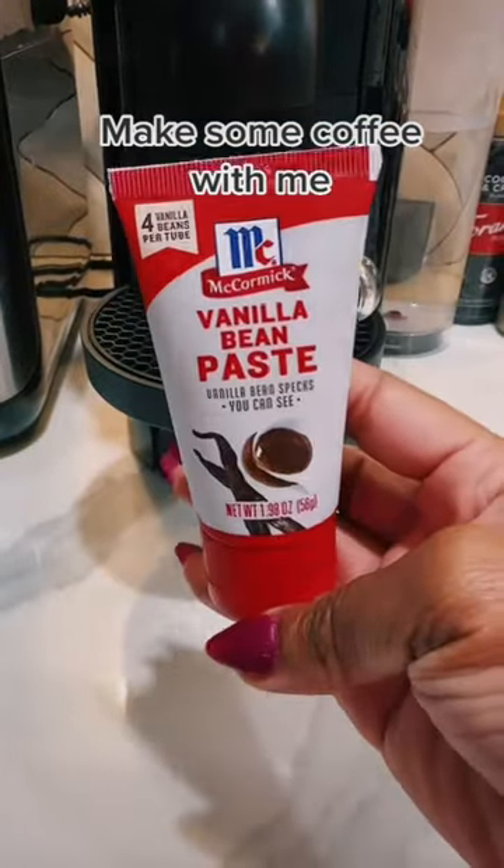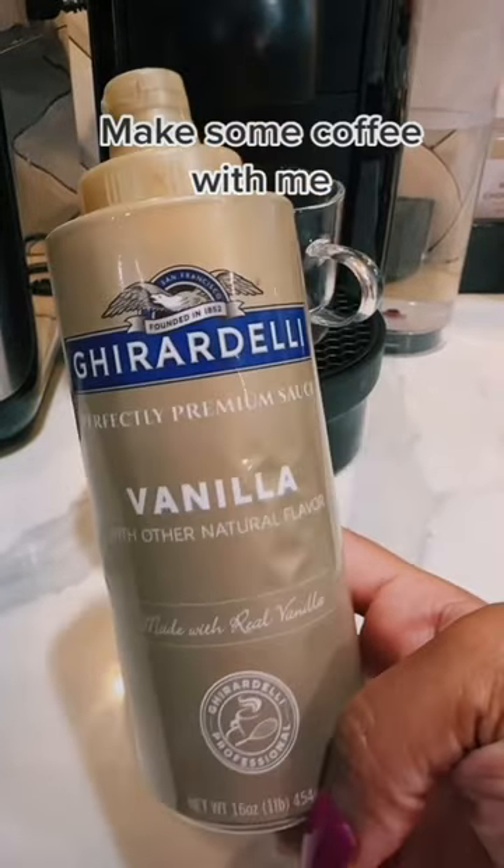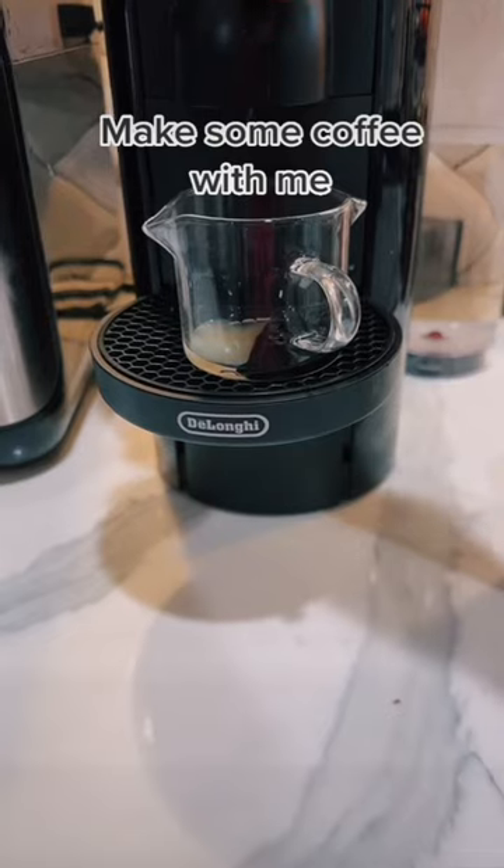Espresso cup. I'm going to put in some vanilla bean paste, cookies and cream syrup, and my favorite — some vanilla. And brew.